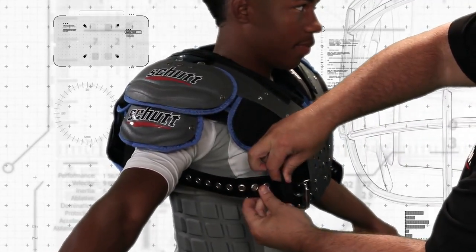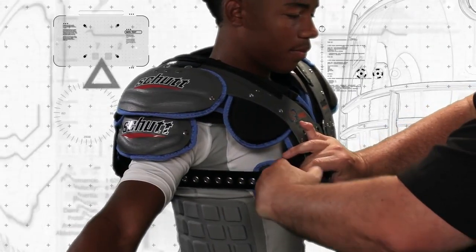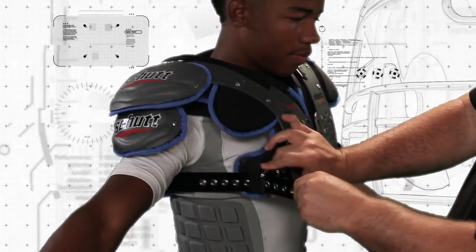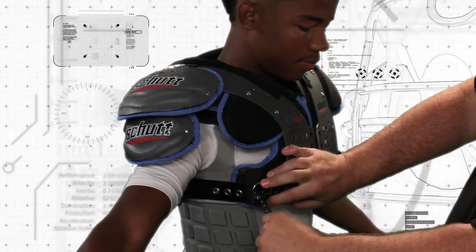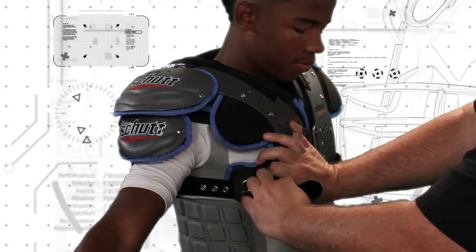Loose belts or straps can frequently lead to injuries, so make sure the belts or straps are tight but not cutting into the player's sides. This will also build and properly lift the arches, helping the pad to absorb and disperse more impact.